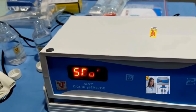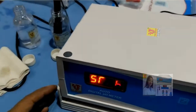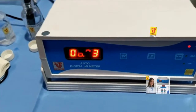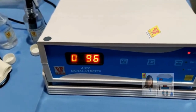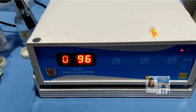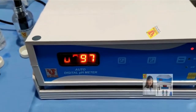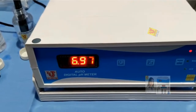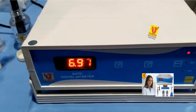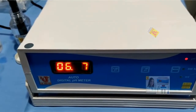Suppose my sample is a pH 7 buffer. Go to pH mode — it directly shows the result of your sample.